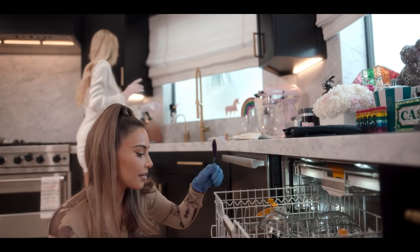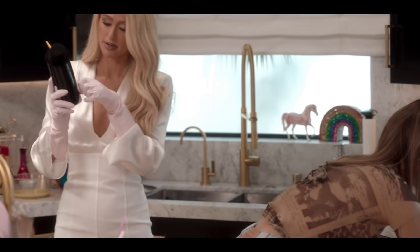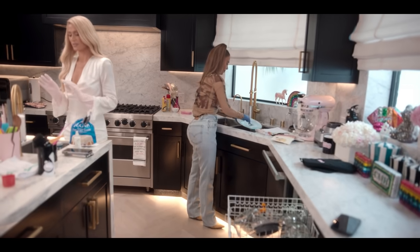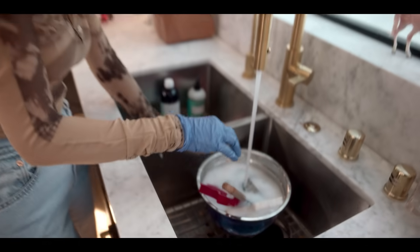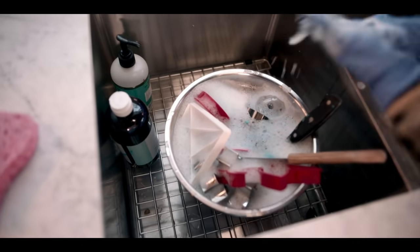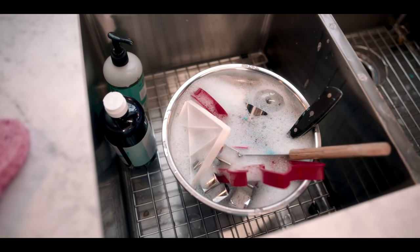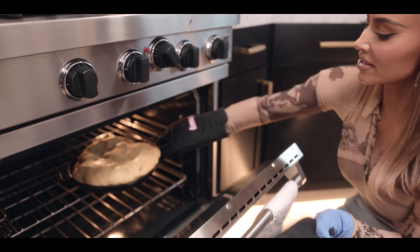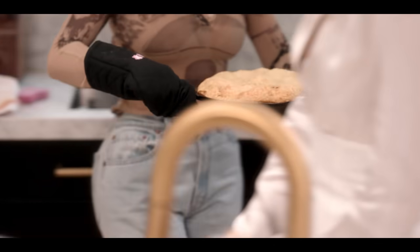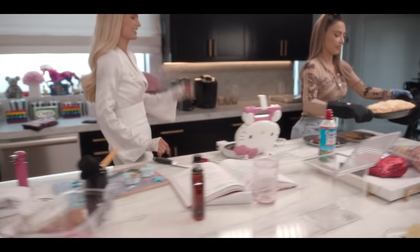Oh yeah, we should put the timer on. I feel so grown up. So responsible. Like a hot housewife. Was that really 12 minutes? No idea. Oh my God, it smells so good. Is it raw still? I didn't know eggs could turn into a cloud. You did it. You hungry? I am.